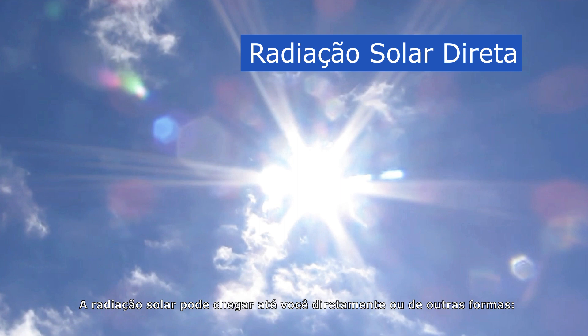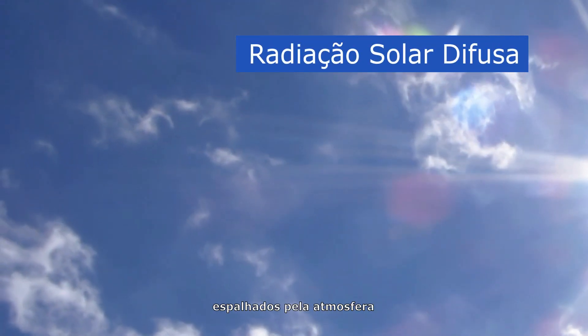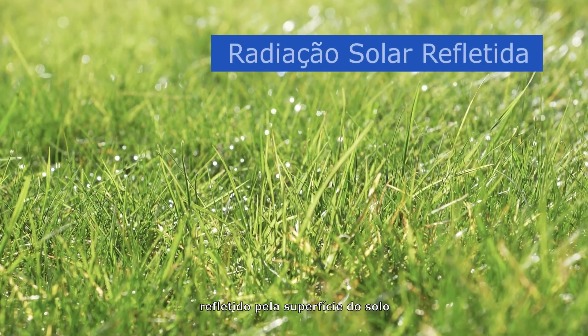Solar radiation can reach you directly or in other ways: filtered by clouds, scattered by the atmosphere, or reflected by the ground surface.